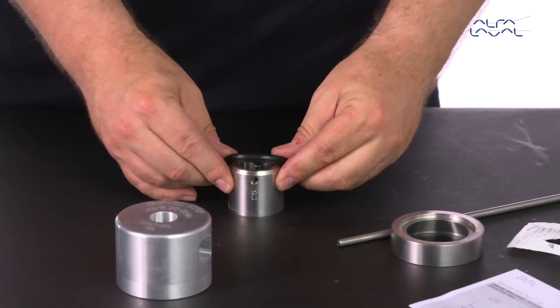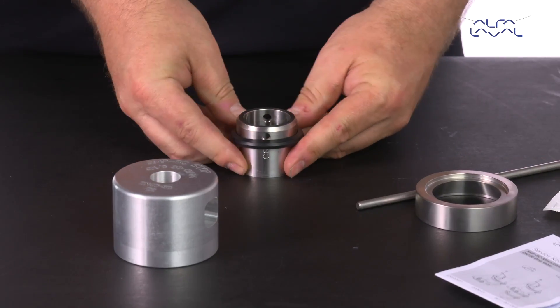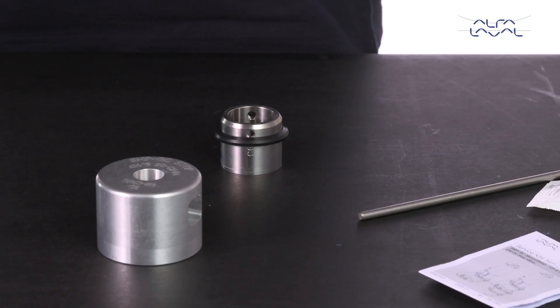Take the small seal ring and lubricate it. Then mount it with a flat side up onto the small inner guide ring. Please follow all the steps outlined in the instruction manual.